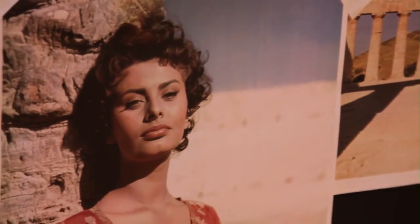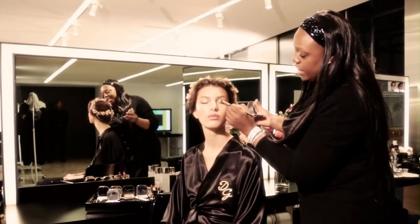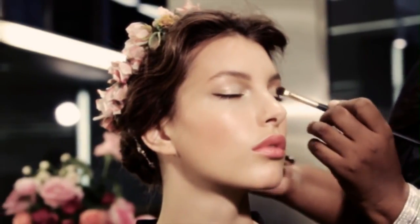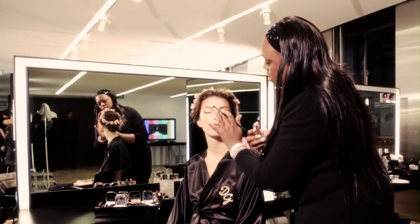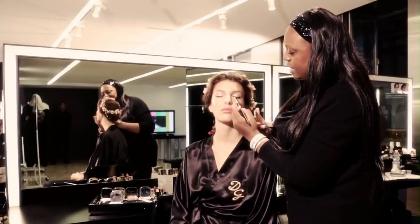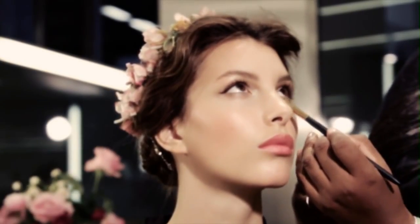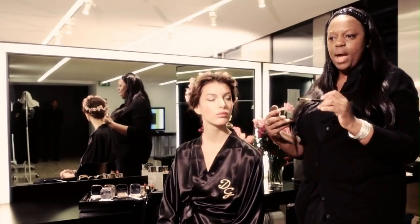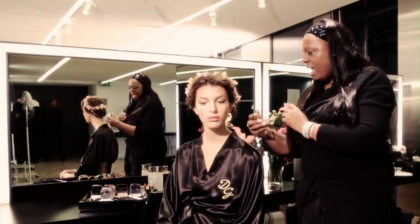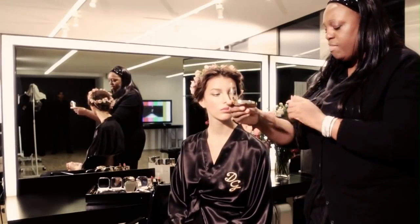I take the gold eye shadow and sweep it across the lids. I also take a little bit of the gold on the inner corner. It's nice to do this with a little bit of a wet brush so that you get that real intensity. Then I take the desert quad and use the medium brown tone.